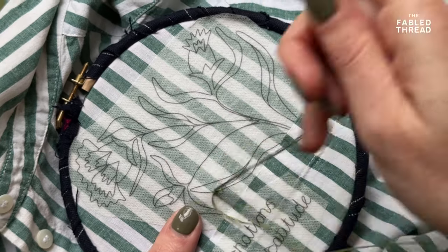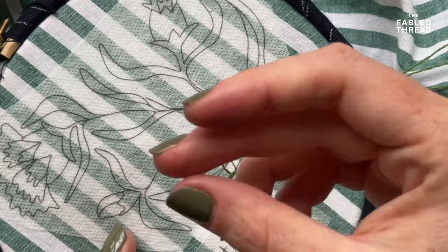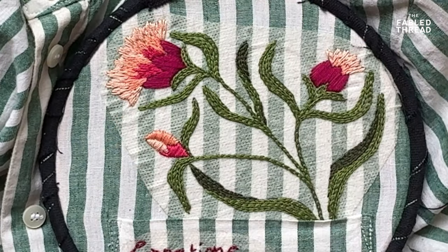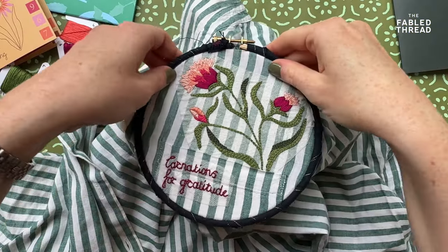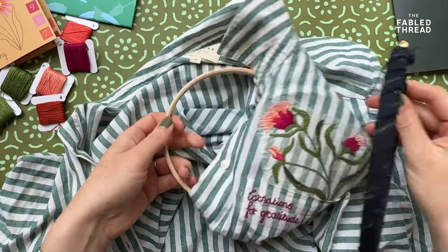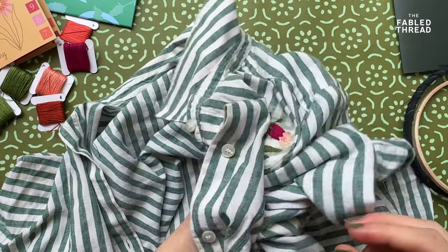Once those are in position, all you're going to do is stitch it like you normally would, stitching through both layers. Follow the individual stitch videos to explain how to do this and keep going until you have your full design done.